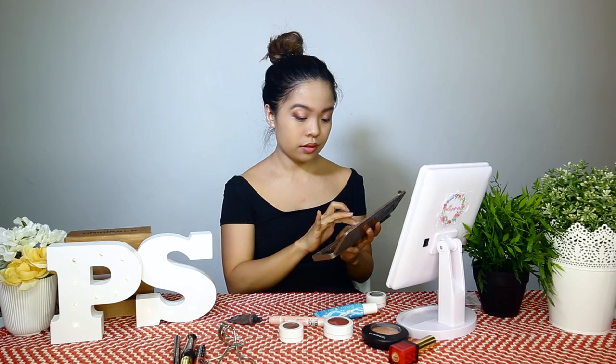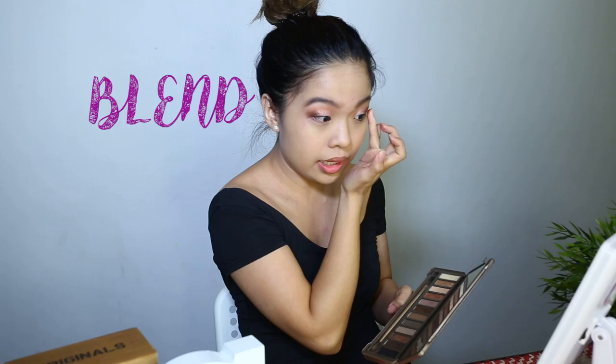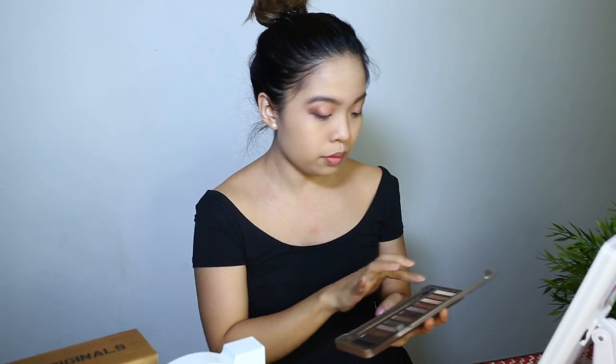I'm gonna use a darker colour. Blend, blend, blend, blend, blend, blend. Don't forget to highlight your brow bones!